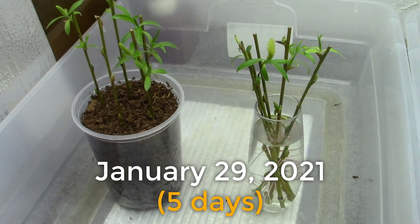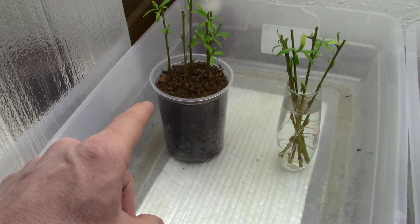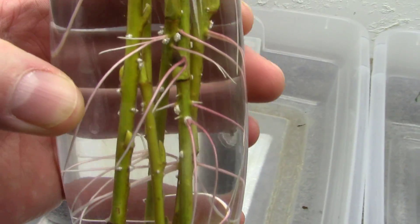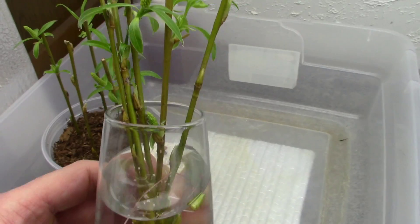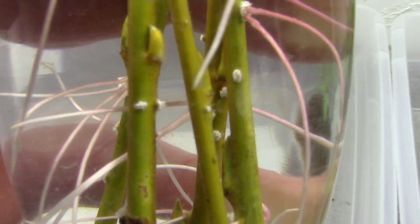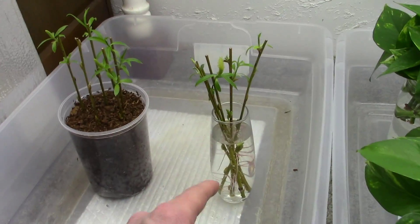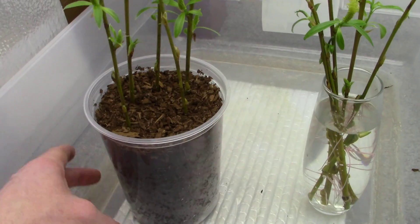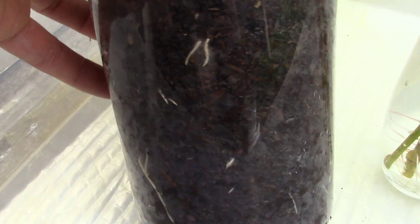It's only been four days since that last clip — today is January 29th. Check these willow cuttings out — look at all those roots and all that top growth just pouring out of there! There's even a little flower on there. I think it was the day after I put them under the grow lights I started seeing a little root pop out, and by the second day I saw roots starting to hit the edge of the cup. Now just a few days later we've got roots all over and all around the cup, just pouring out.